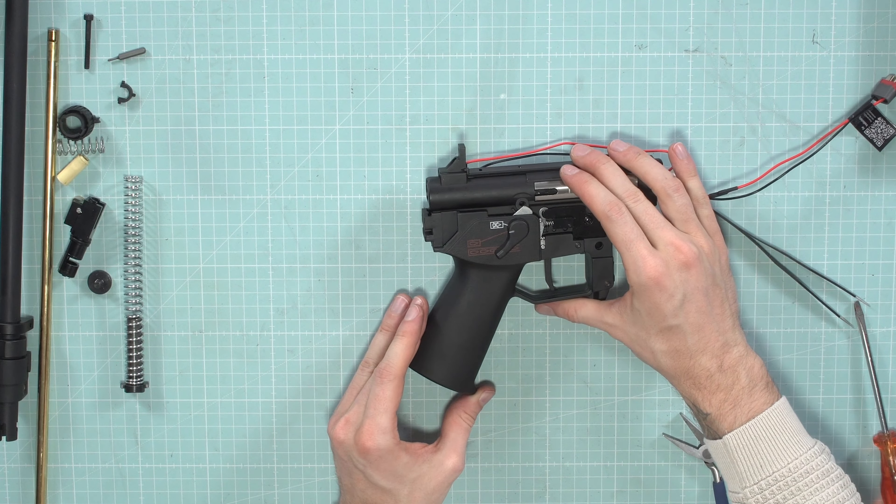Route this cable under here and put back this cover so the cable is secured under it. This way you don't need to worry about it when you change the batteries. You can use a different type of cable management if you prefer.